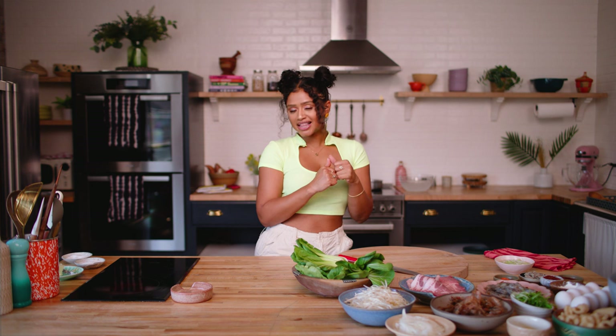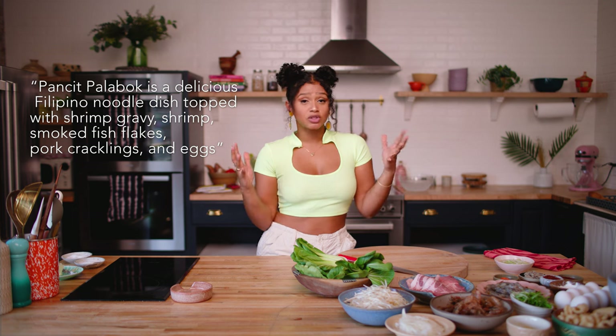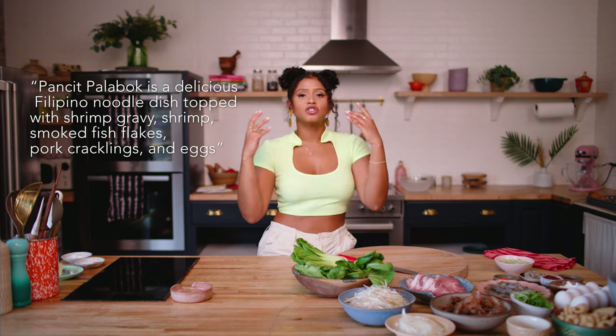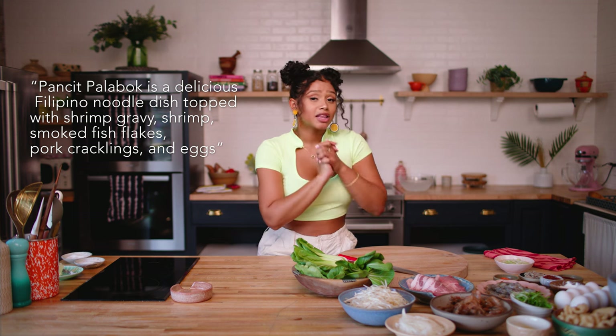What's good, everybody? Welcome back to Cooking with Tea. Today we're celebrating Asian-American Pacific Islander Heritage Month, and we're making palabok, which is one of my favorite Filipino dishes of all time. Palabok is a noodle dish that traditionally takes up to days to make because the sauce has so much flavor, and it's absolutely delicious. But I'm going to show you guys how to make the palabok sauce in just about 30 minutes. Let's get into it.